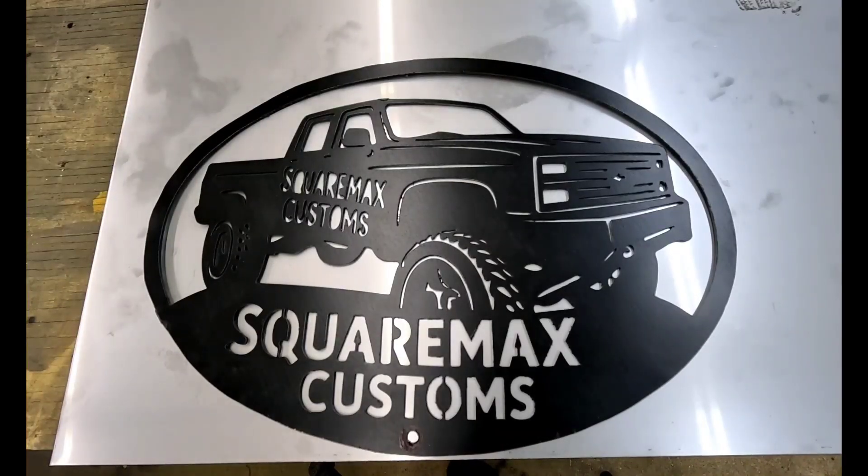That first sign we custom made was cool and all, but how cool would it be to have a silhouette of your very own Crew Cab square body? That is my truck that I daily drive, with our company logo under it, made into a sign. Pretty neat. But wait — this thing also engraves. You can upload a portrait of your family and it will engrave it onto a piece of metal. How cool is that?